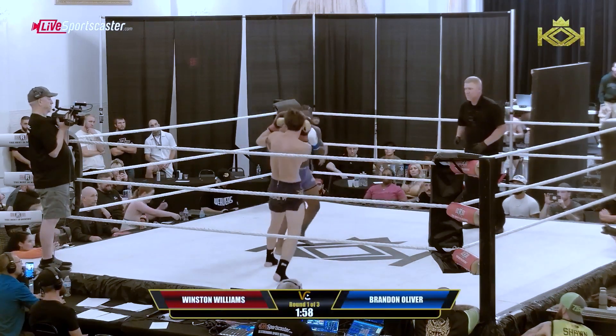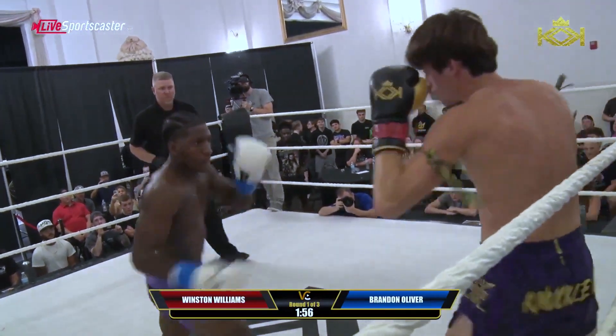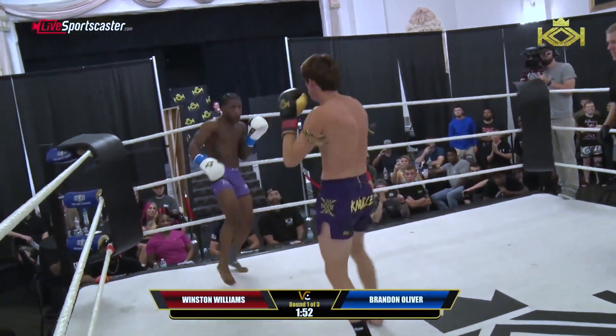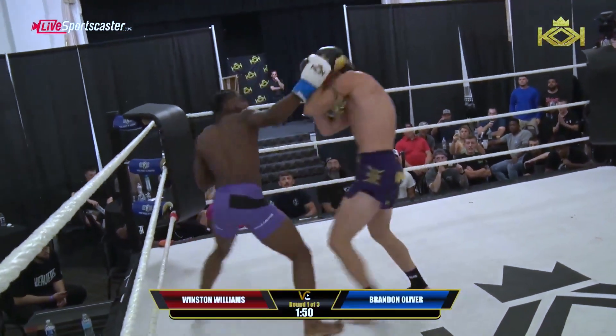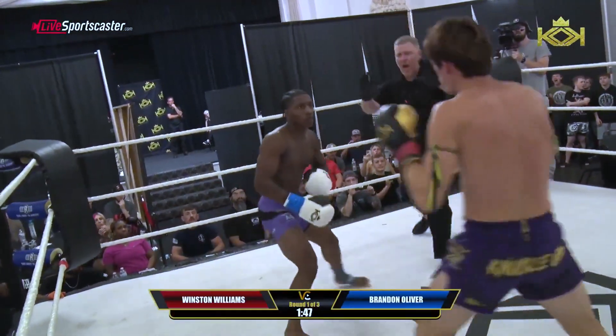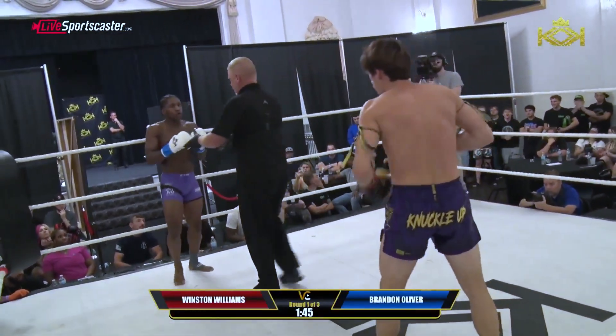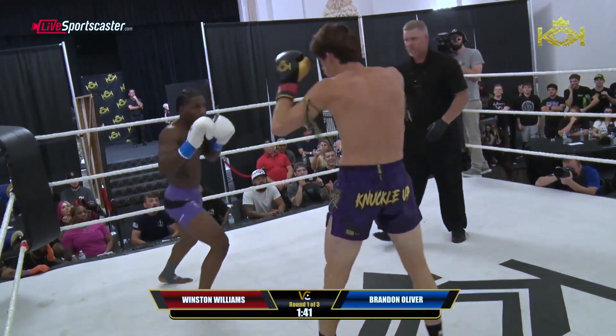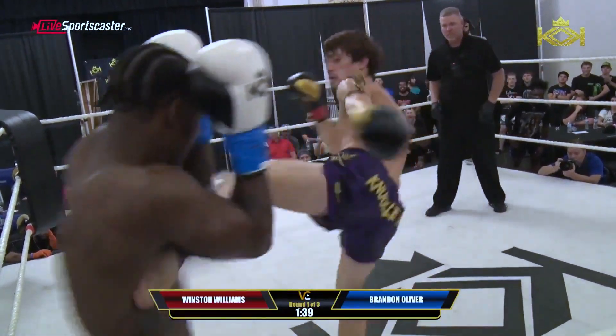Right off the bat, they just come in and start throwing. No feel out. Up top from Oliver. There's a lot going on right here — it's hard to keep up. Williams not even breaking eye contact as he slips and falls, stands right back up.